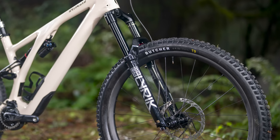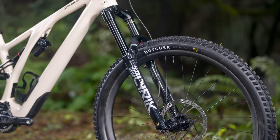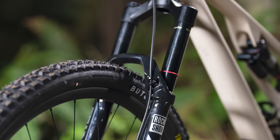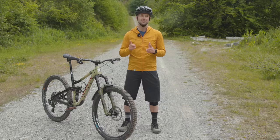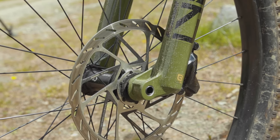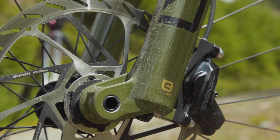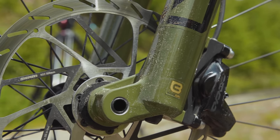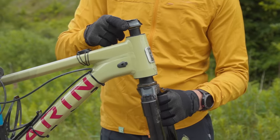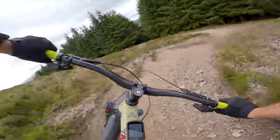Fitted exclusively to the ultimate version of the fork is the ultimate bushing package. This sees increased overlap on both the upper and lower bushings, which is said to minimise friction. Pressure release valves are moulded into the rear of the lower castings and are used to eliminate unwanted air build-up in the lowers. I was lucky enough to get a set of the 2023 RockShox Lyric Ultimate 160mm travel forks ahead of their official launch.